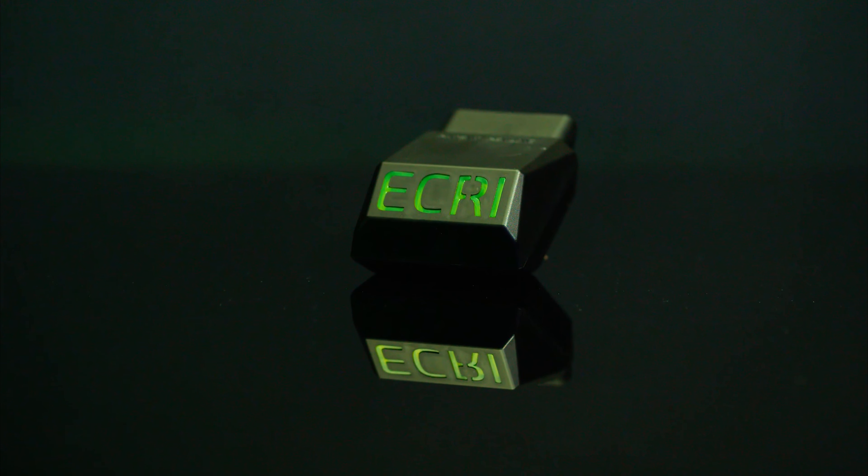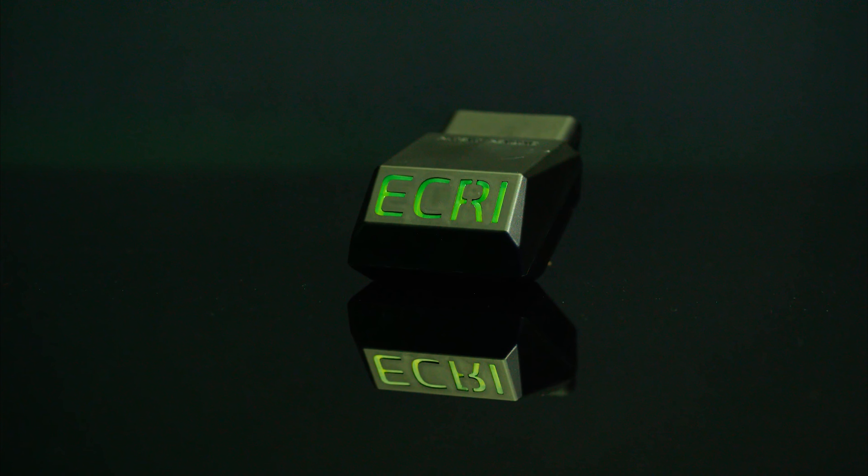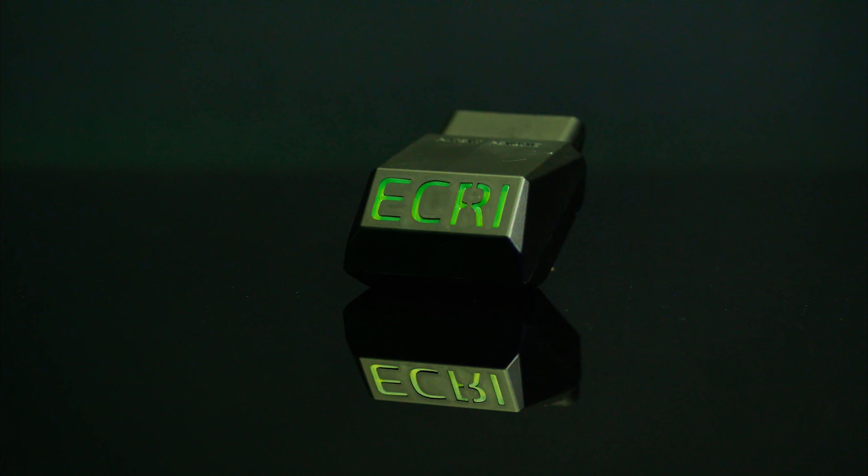If you aren't using the ECRI device and app for vehicle calibration, you are losing time and money.